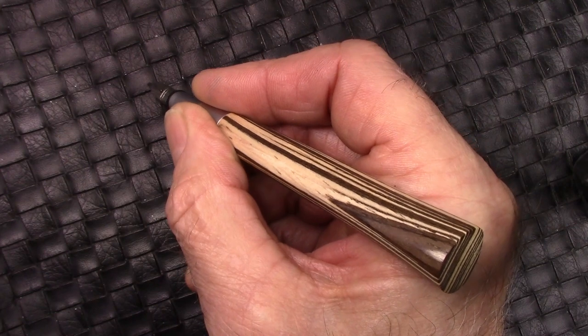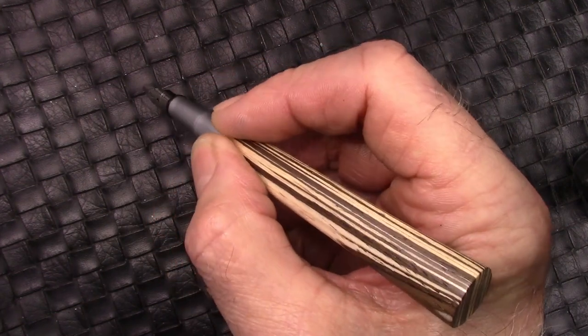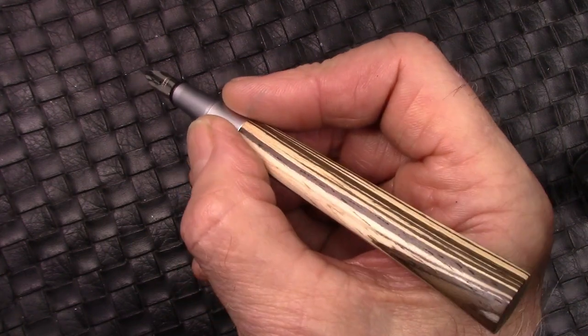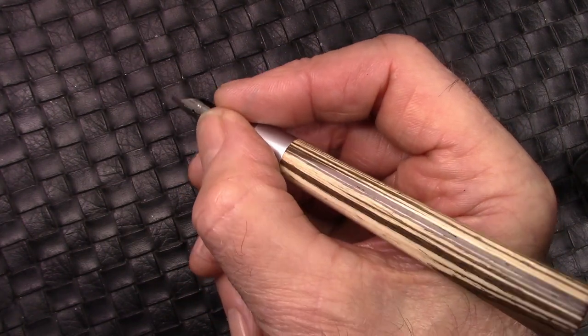I just can't find a place to hold it comfortably. The length is good, but obviously it's not something you can post. If I move up a little bit I just can't find a comfortable spot to hold. If I go all the way up here away from that ledge, then to me that's too far away from the nib and I lose control in writing — which you may have seen a little bit in the writing sample. But that's the big 'but.'